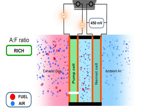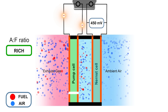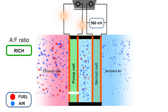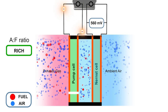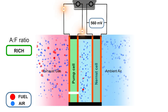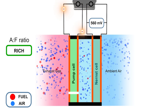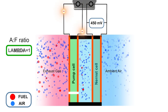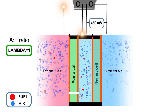If the air fuel ratio is rich the opposite will occur. There would be less oxygen and the Nernst cell voltage would rise above 450 millivolts. To compensate for this the pumped cell will have a negative current flow which will increase the oxygen content in the monitoring chamber. The current flow will be varied to achieve a Nernst cell voltage of 450 millivolts. The ECM will again monitor the current flow and adjust the fuel quantity accordingly.